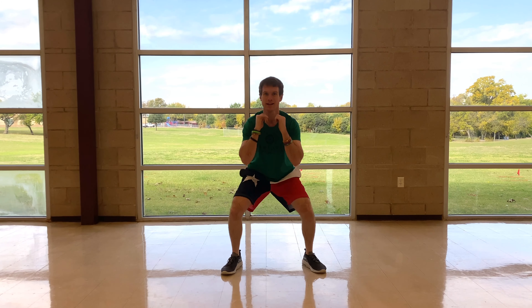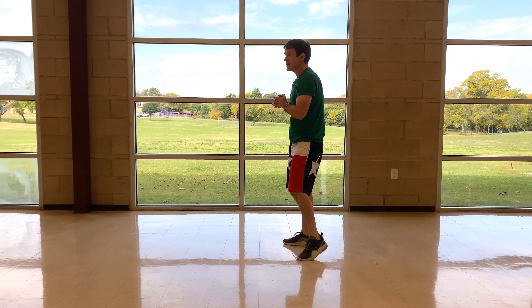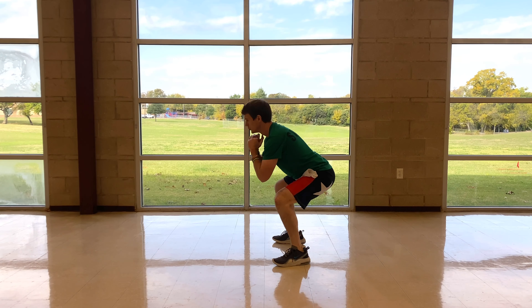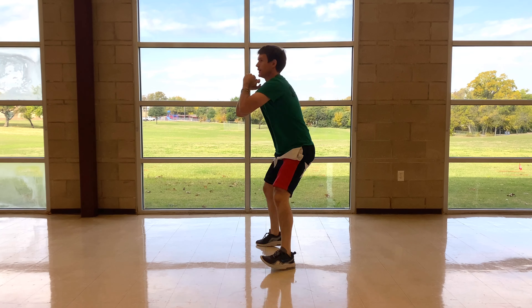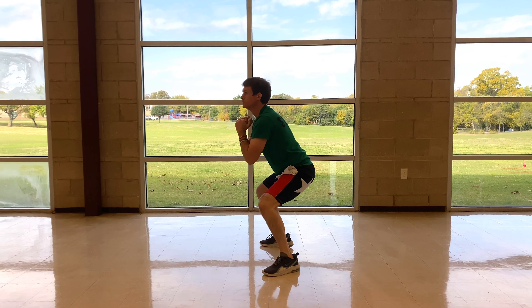Make sure you're maintaining your balance — have your arms where you don't think you'll fall. Ten-second break. I'm going to show you from the other side: squatting, alternating lunges.